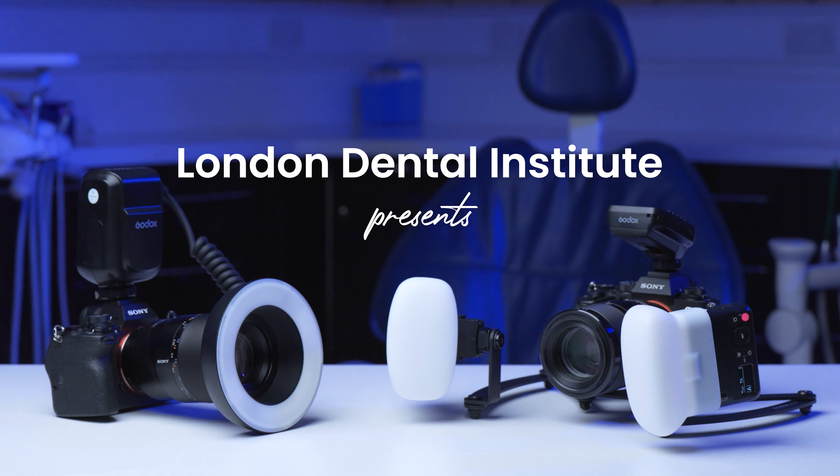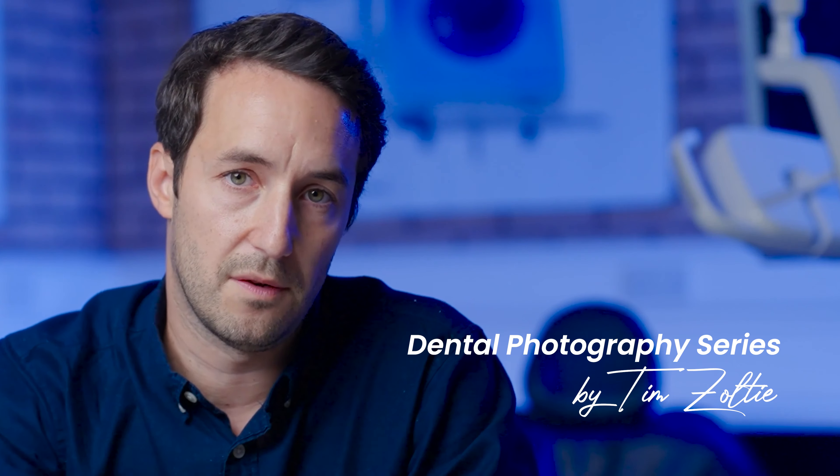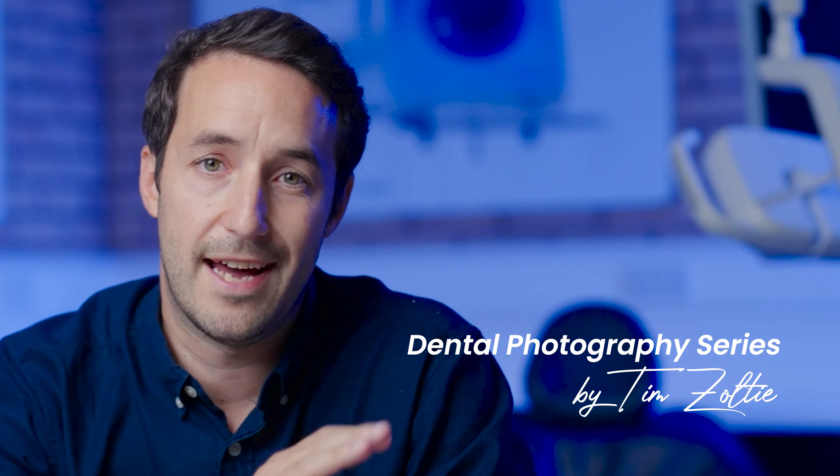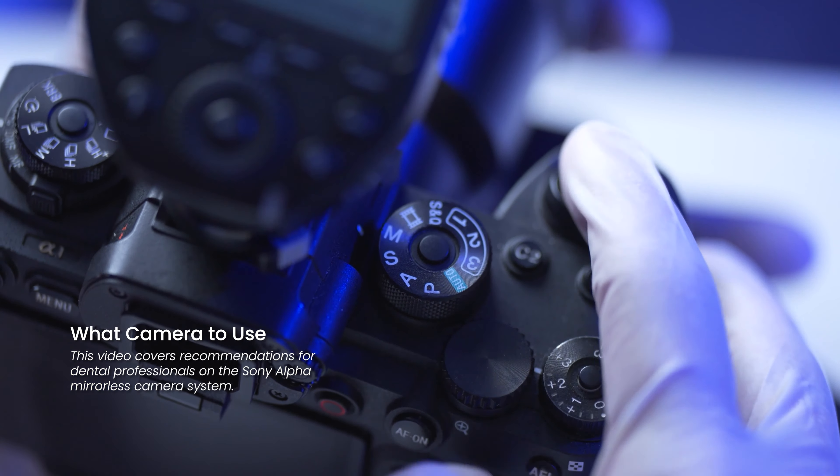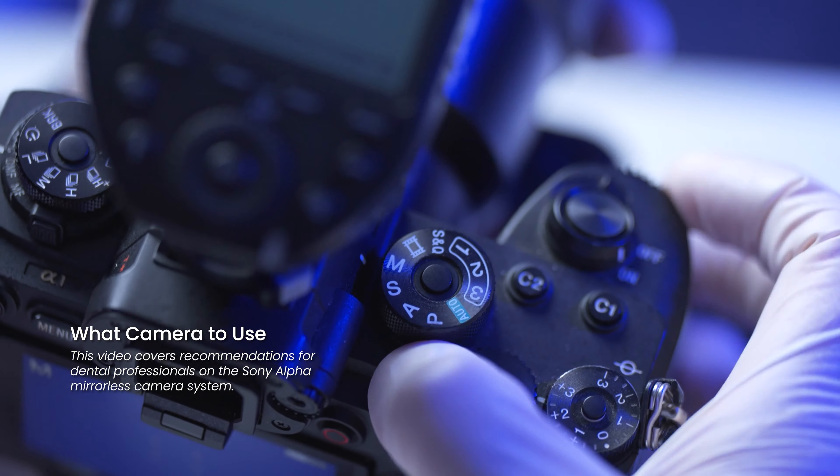One of the hardest parts of dental photography — and one of the most important — is accurate color reproduction. This is extremely important in dental photography. I can set up my exposure settings for intro photography and store them as a preset under custom one.